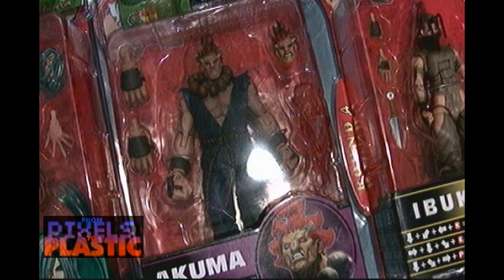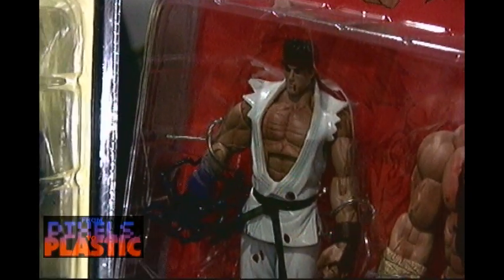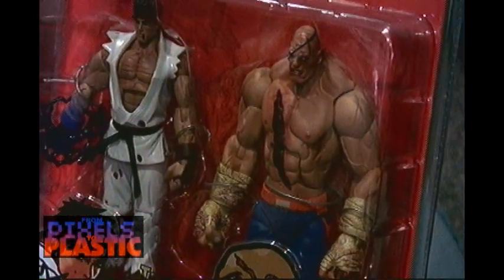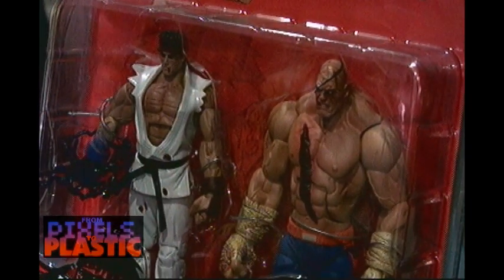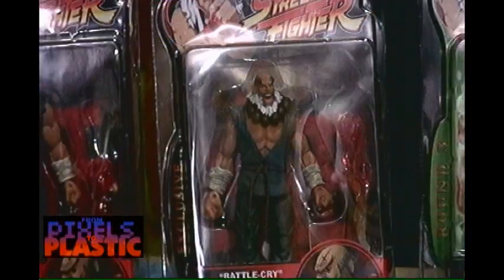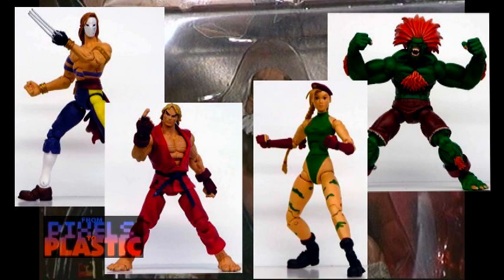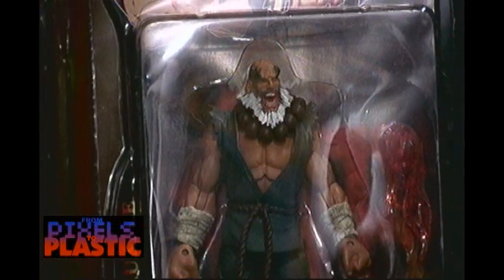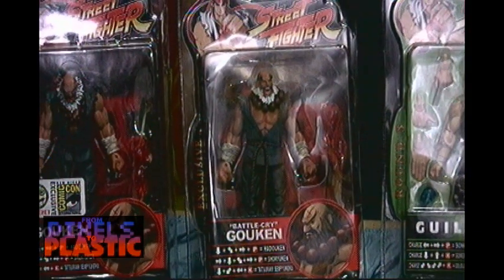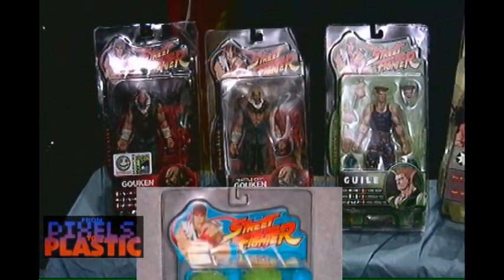Soda continued the series with a new concept: they left it completely up to the fans to decide which character would be included with every wave. Soda always predetermined one figure per wave, but then allowed collectors to visit their website and vote on who else should be released. As a result, many popular characters were released, including Vega, Blanka, Ken, Cammy, and many more. Each figure also ended up with many variations and exclusives — most of the time a change in costume color, but sometimes they went as far as making the figure translucent or even glow in the dark.